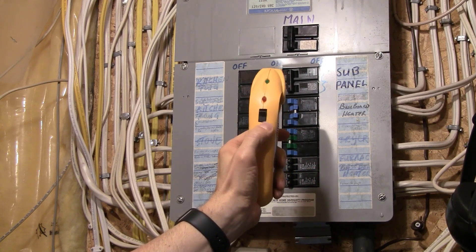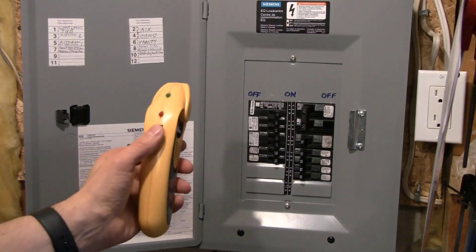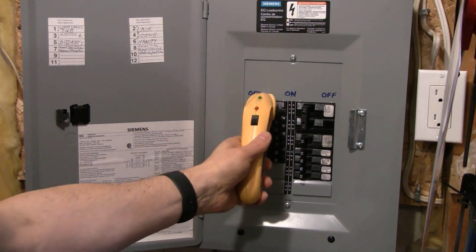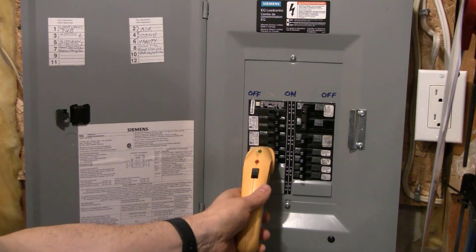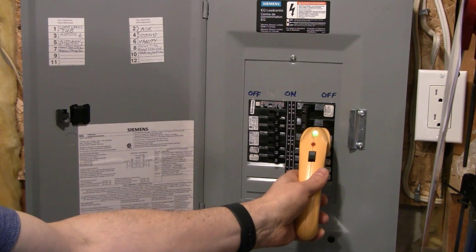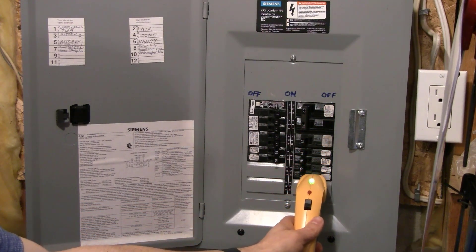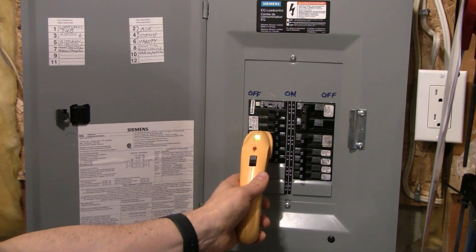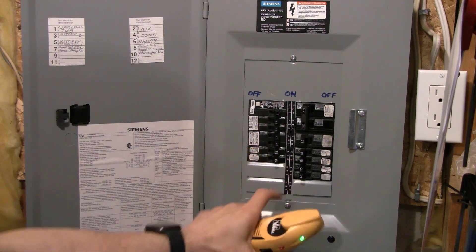Then turn the receiver off, wait 10 seconds, go to the pony panel, turn the receiver back on, and let it go through its self-test. Then do both passes on the breakers in that pony panel — first a calibration pass over each breaker, then a second slow pass to find the breaker in that sub-panel that beeps, indicating this is where the transmitter is. Then turn it off.